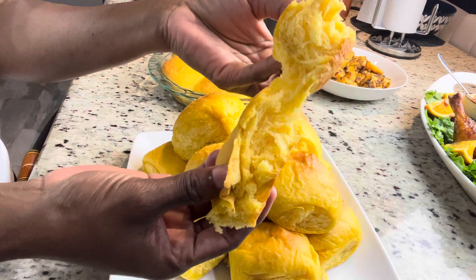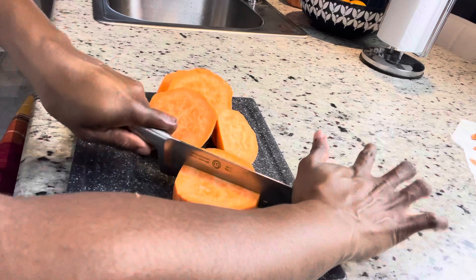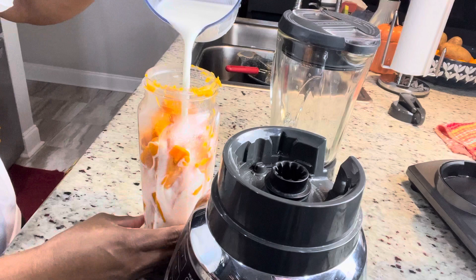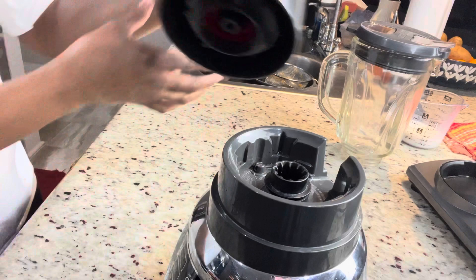Thank you for stopping by. First thing I'm going to do is peel and boil my potatoes. I already have the water boiling, I'm just going to cut it up and add it to the boiling water — we're not going to add any salt. Now that my potatoes are fully cooked, I'm going to put them in my blender and puree them. In my cup I have one cup of whole milk; I'll use half to puree the potatoes, and set the remaining half aside for mixing the dough. I'm pureeing instead of mashing because sweet potatoes carry a lot of strings, and you don't want any strings in your dinner rolls.